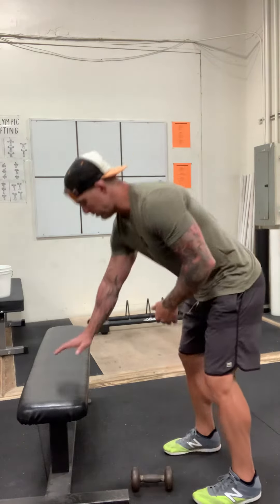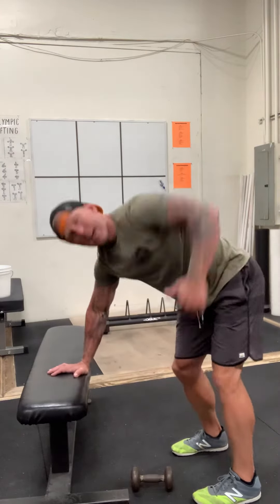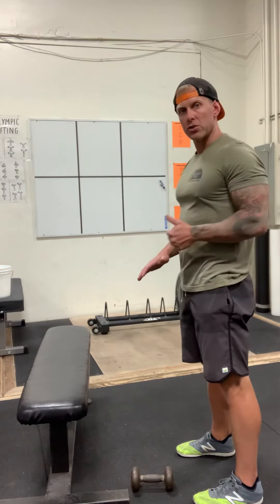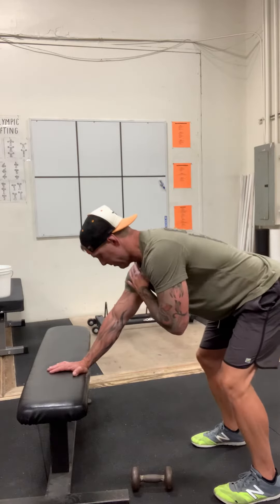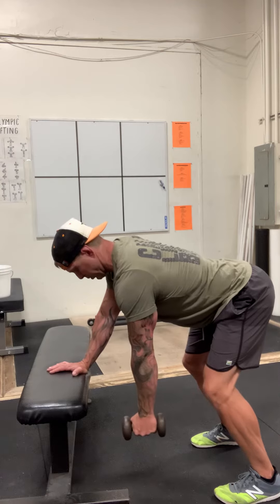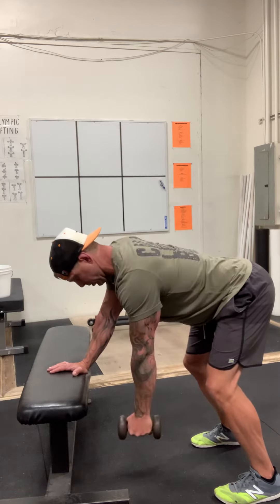A lot of times you see people doing rows and they start to put a little too much English on it — you'll see this shoulder dip, twist, turn, and it's like this big yank motion like they're trying to start a lawnmower. I always like to start people off with a nice controlled movement. Hand on the bench, stomach engaged, weight from the shoulder over this wrist, nice square shoulders — and I row, then I control the motion down.